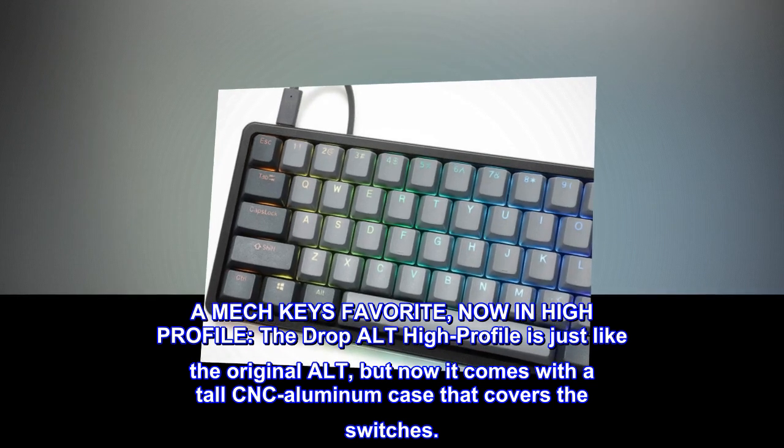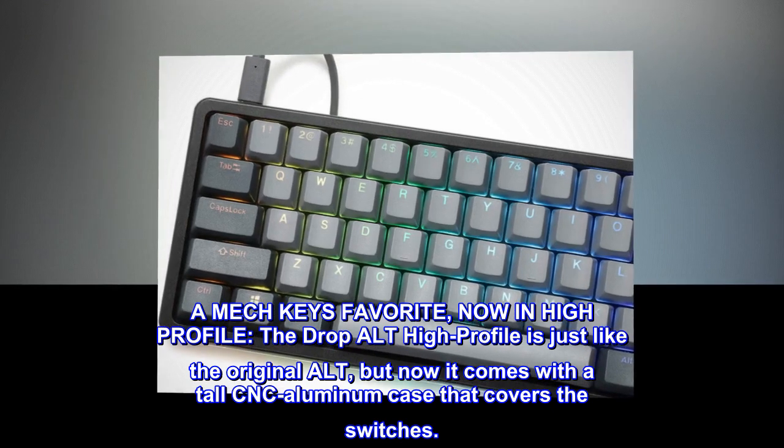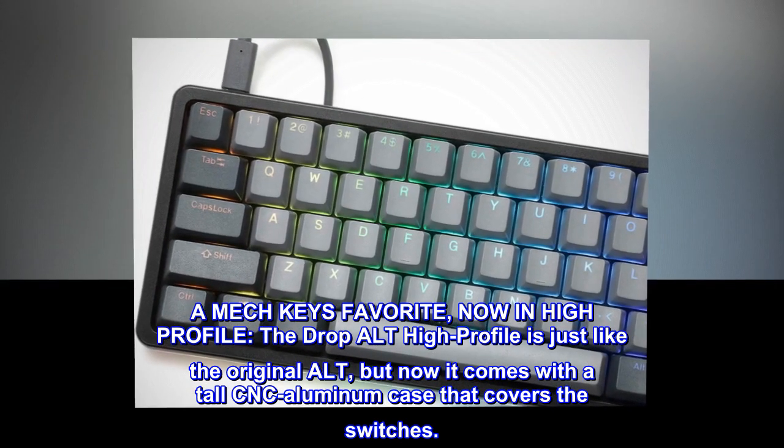A MECKey's favorite, now in high profile. The Drop ALT High Profile is just like the original ALT, but now it comes with a tall CNC aluminum case that covers the switches.